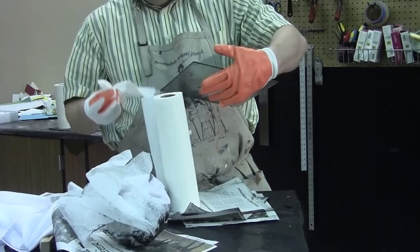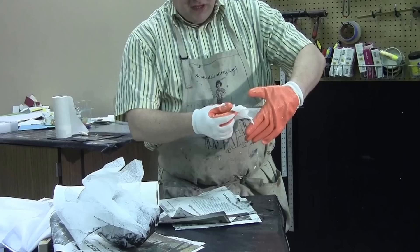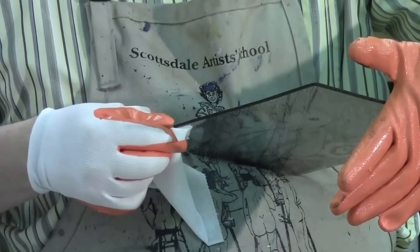We're going to grab a Viva paper towel and coil it up — this is why I really recommend having an apron. I'm going to push this plate up against my chest and take this Viva paper towel to clean the edges.